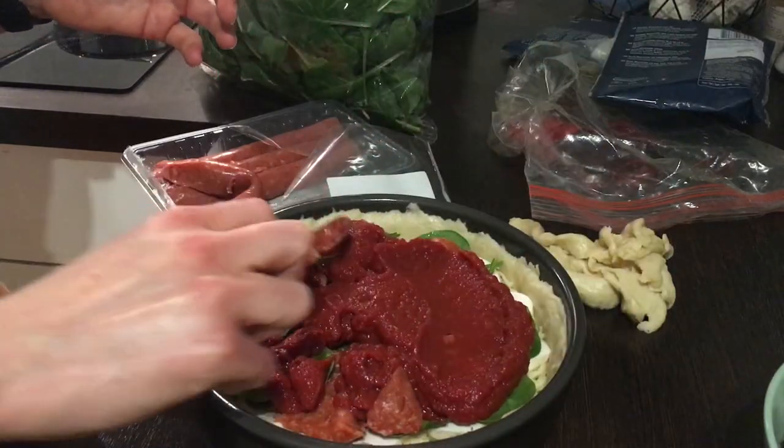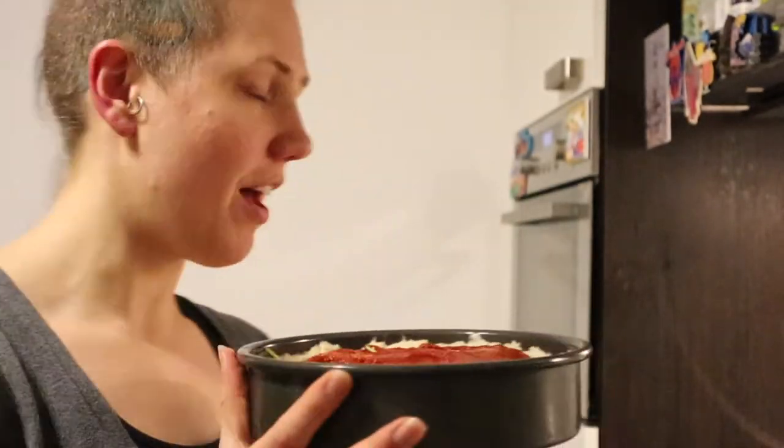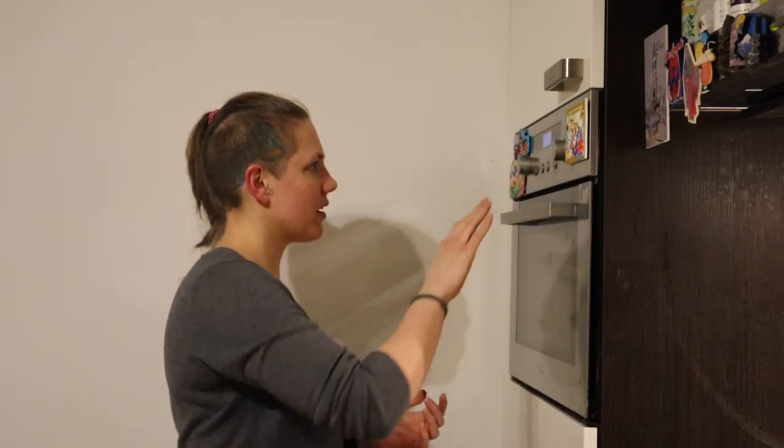I'm just going to put all of the sauce on top and smooth it out — it looks like I made just the right amount. Now into the oven it goes. My oven is a convection oven, so it tends to cook the pizza very quickly; I usually put it in for about 25 minutes and then check on it to see if it needs more time. However, if you have a standard oven, it'll probably take about 45 minutes to bake.